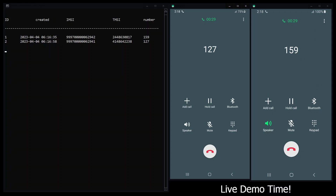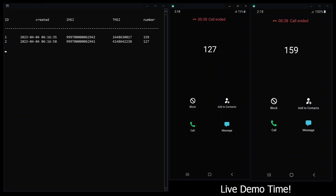What I'll proceed to do now is disconnect the phones and then we will do the summing up.